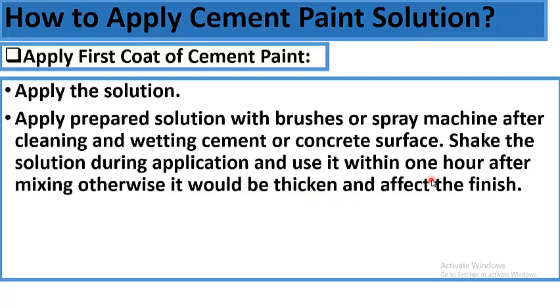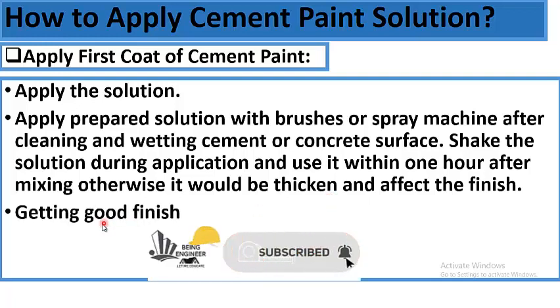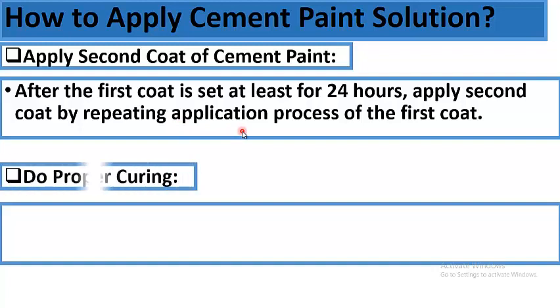Make only the quantity of solution that can be used within one hour; after one hour, prepare a fresh solution for a better finish. To achieve a good finish, ensure the thickness of paint is uniform, brush out the laps well, and dampen the surface after the day's work. After the first coat has set for at least 24 hours, apply the second coat by repeating the same application process.